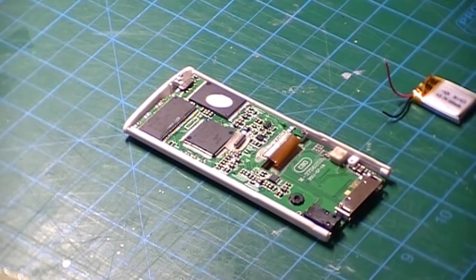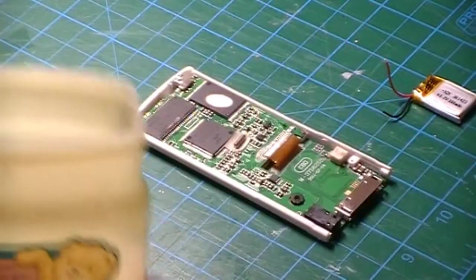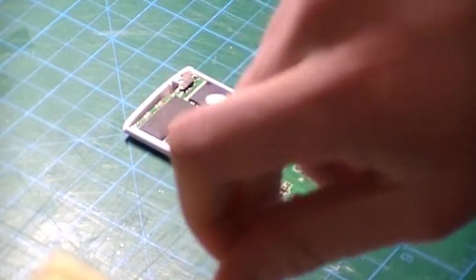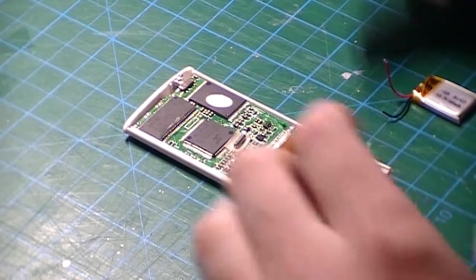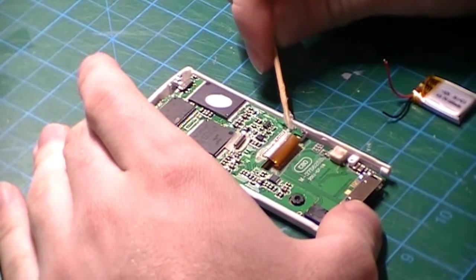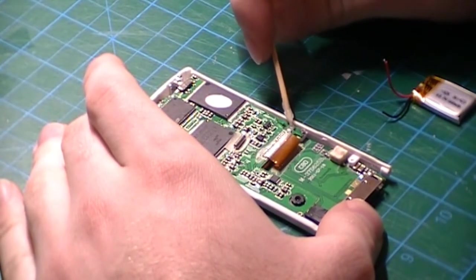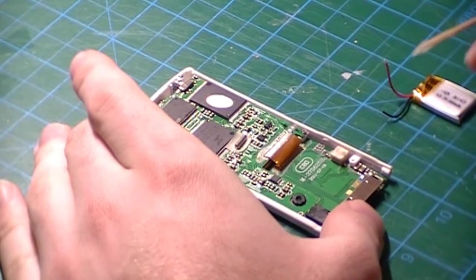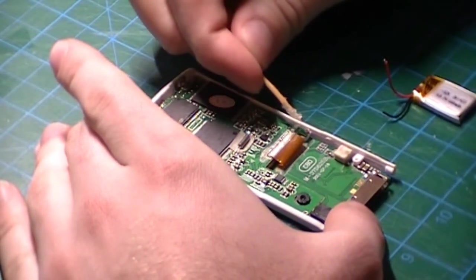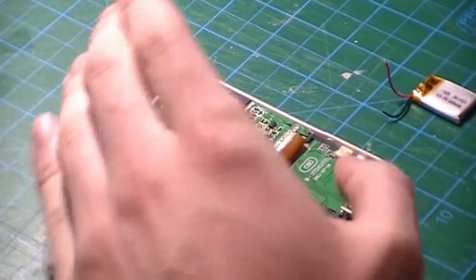Before we begin soldering we have to flux the surface of the two contact pads. I use Vaseline for my flux — I know it's not a proper flux but it's the best that I've got at the moment. Take a little bit and spread it around on the contact points. It doesn't have to be too much, it just has to be enough so that once you apply the heat it will melt those two points down.